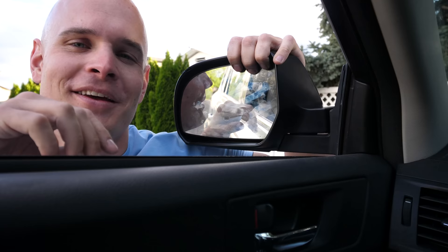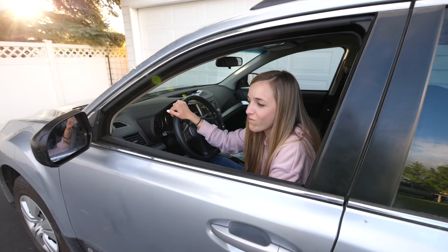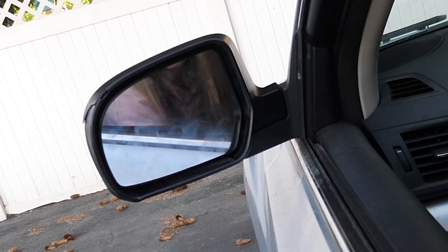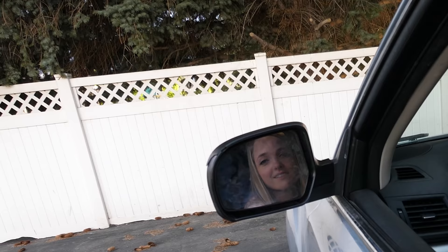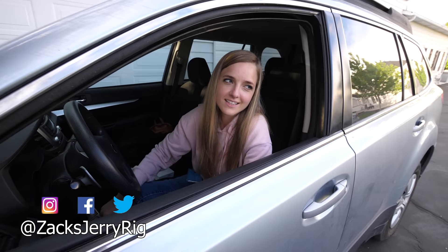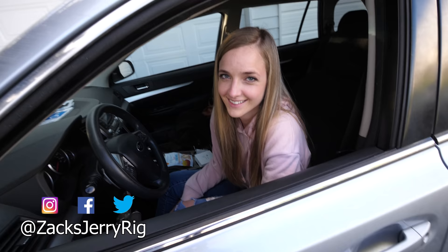Just taking special care not to break the glass of the mirror. How's it look? It looks really good. Adjust it to how you need it. We're in business — look at that, perfect. Thanks a ton for stopping by. Hit that subscribe button. Thanks a ton for watching, and we'll see you around.